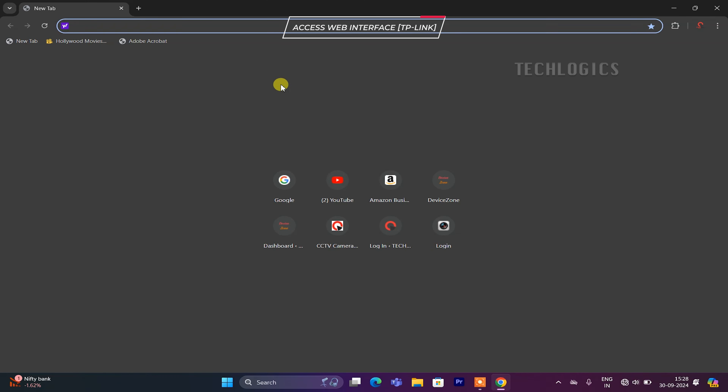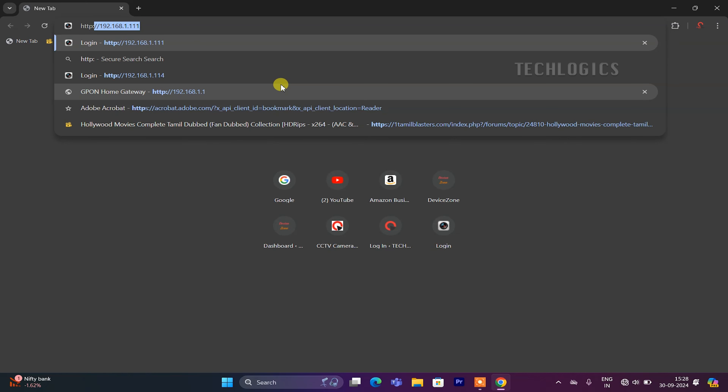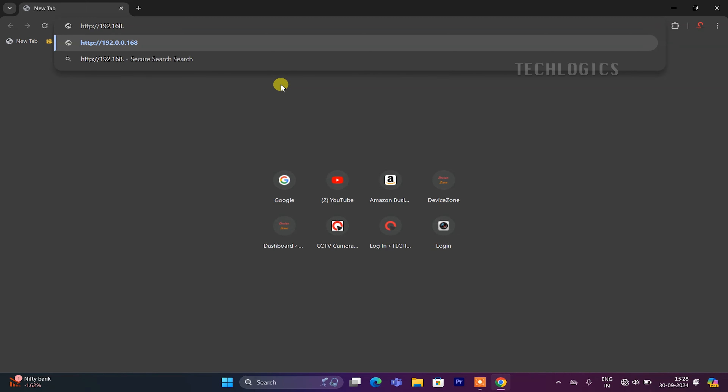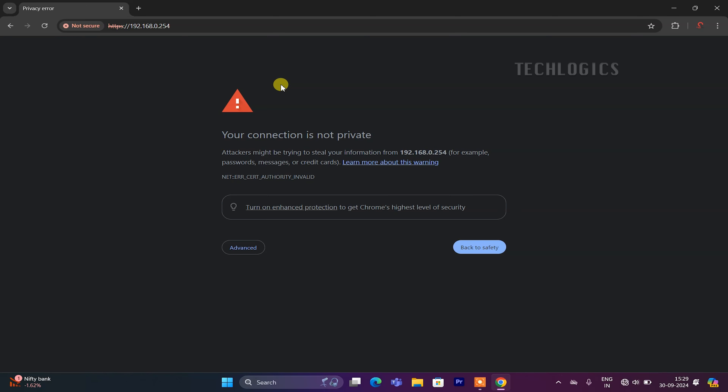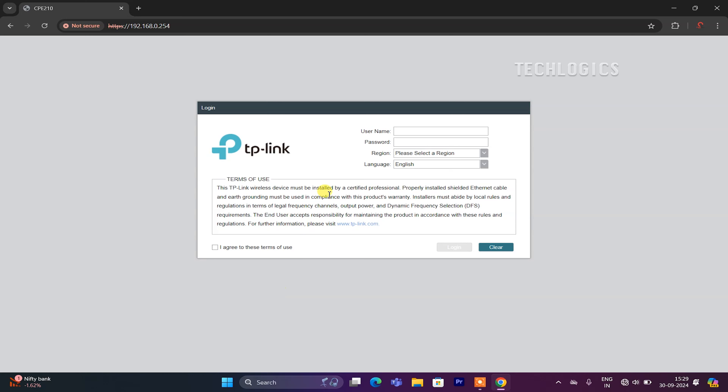If you encounter an error message stating your connection is not private, this is a common security warning that appears when accessing devices using a self-signed SSL certificate. To proceed, scroll down the page to find the Advanced option. Click on it to reveal more details about the warning. You will see a message indicating that your connection is not secure. Look for the link that says 'Proceed to 192.168.0.254 (Unsafe)' and click on it. This will allow you to bypass the warning and access the login interface of the CPE.